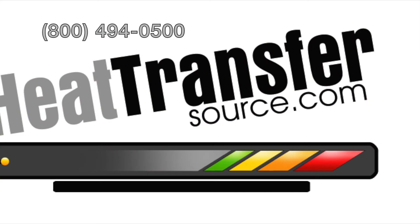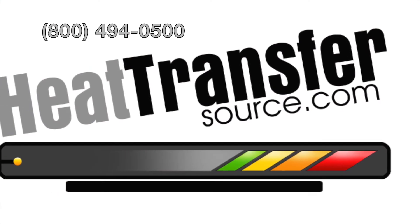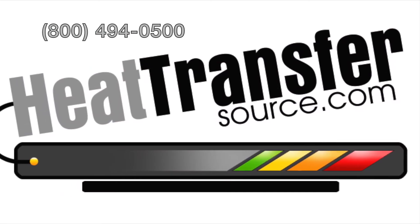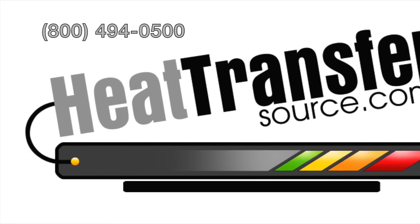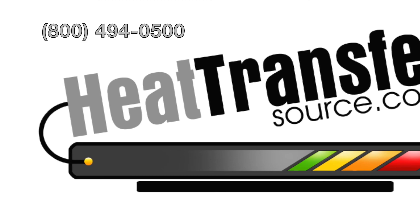If you enjoyed this tutorial, please consider subscribing to our YouTube channel and don't forget to ring the little bell button so you'll be notified of all of our new tutorial videos. Thanks guys!